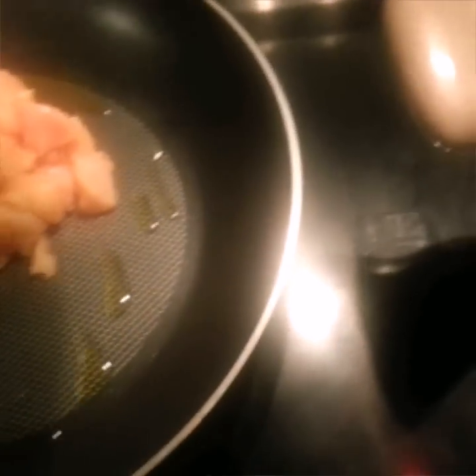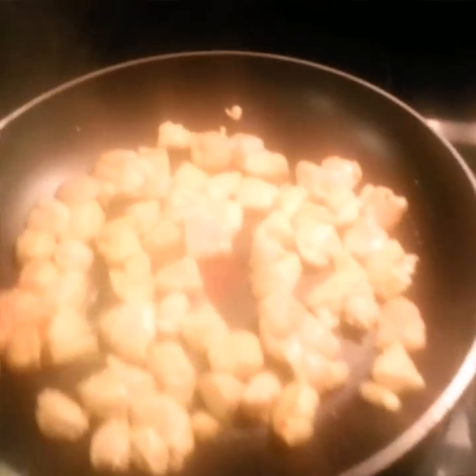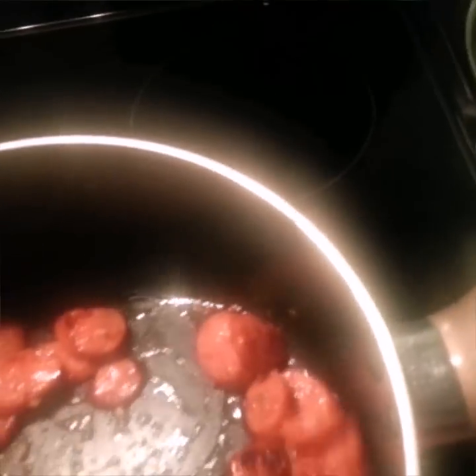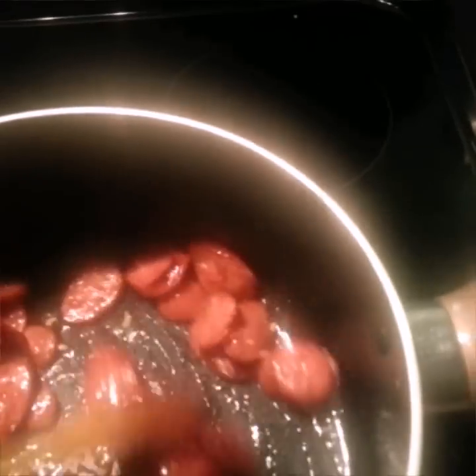I'm flipping these over and moving them around. I'm going to go ahead and add my chicken. My chicken is still cooking; I got this turned down to low. I'm going to add to the sausage a half a teaspoon of minced garlic. Chicken is almost done and we're going to start throwing everything together into the pot.